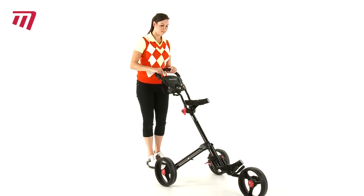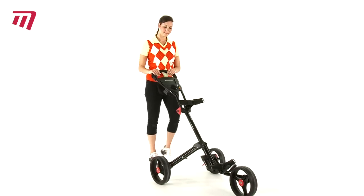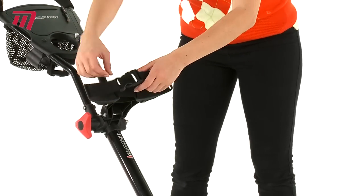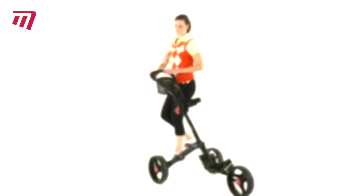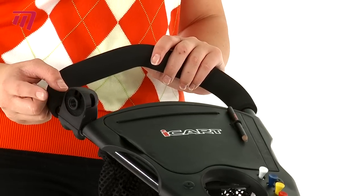The powerful foot brake will allow you to park on any incline, and the adjustable bag brackets support any size golf bag. Strong quick-release webbing straps and supporting bag wings can be found at both top and bottom of the cart. Near the soft padded handle is a universal umbrella holder.